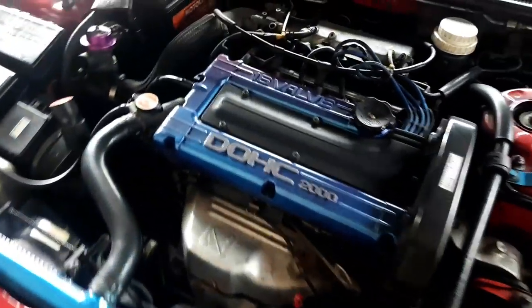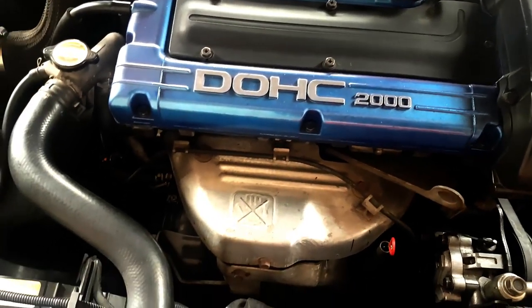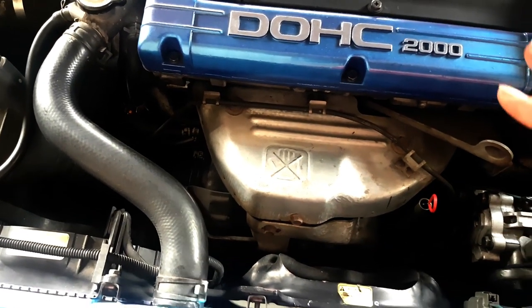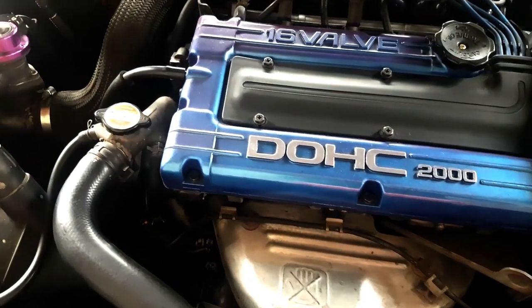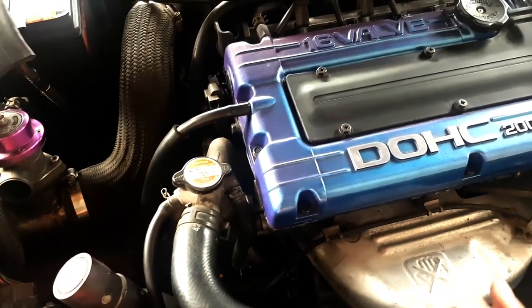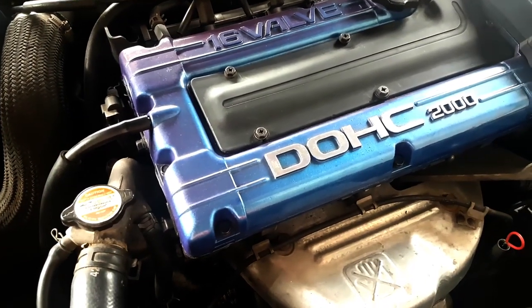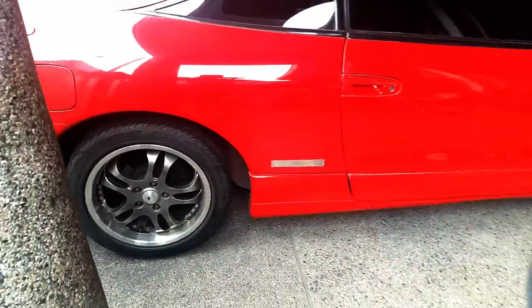This is a 4G63T engine — it's a two-liter turbocharged engine that should produce around 210 horsepower. It is mostly stock; I do have an aftermarket blow-off valve and an aftermarket exhaust muffler, but other than that it's stock. And here's my car — her name is Valerie.